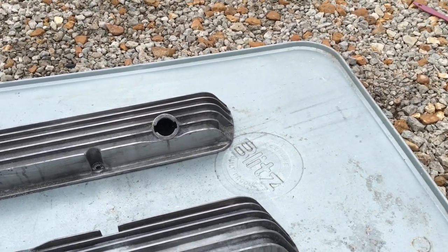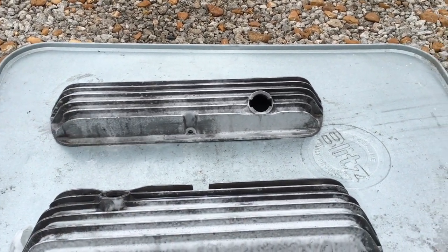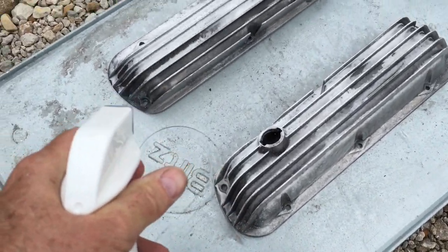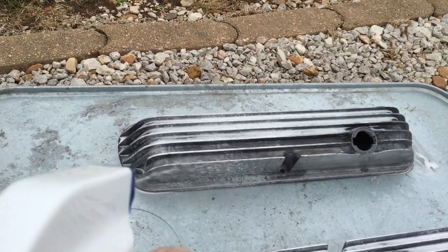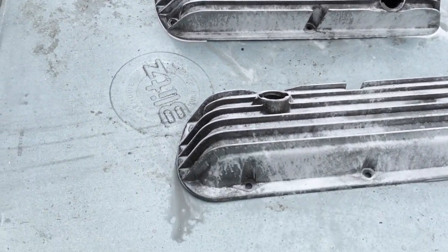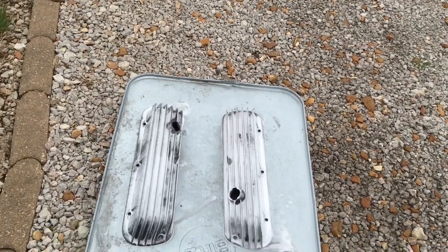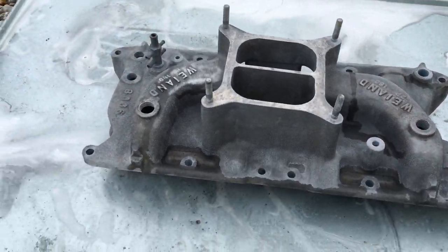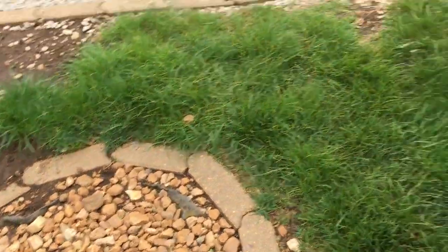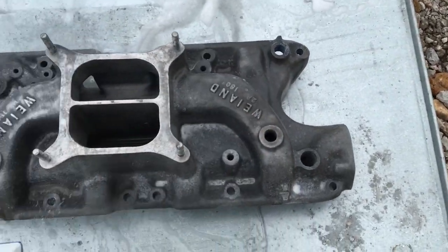We've already cleaned them and everything. Just wanting to see how this stuff will work on just brightening them up — they are no showpieces. Here's an intake we're going to try the same Aluminum Bright stuff on. We'll just see how well this stuff actually works on this old cheapy intake.